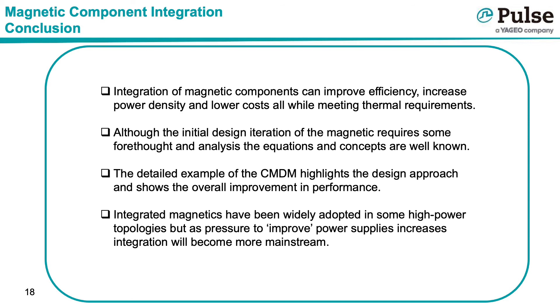In conclusion, integration of magnetic components can improve efficiency, increase power density, and lower costs, all while meeting thermal requirements. Although the initial design iteration of the magnetic requires some forethought and analysis, the equations and concepts are well known. The detailed example of the CMDM highlights the design approach and shows the overall improvement in performance. Integrated magnetics have already been widely adopted in some high-power topologies, but as pressure to improve power supplies increases, integration will become more mainstream. Thank you for listening to my presentation.